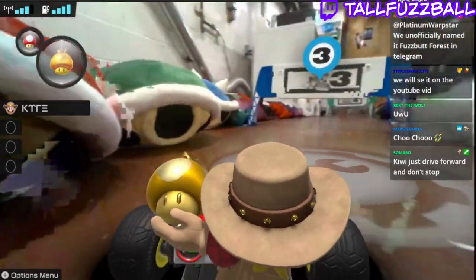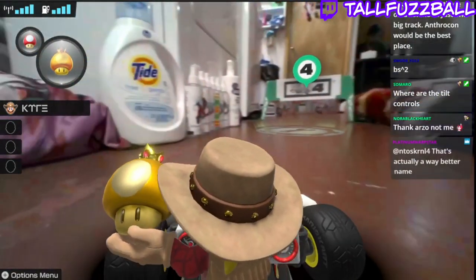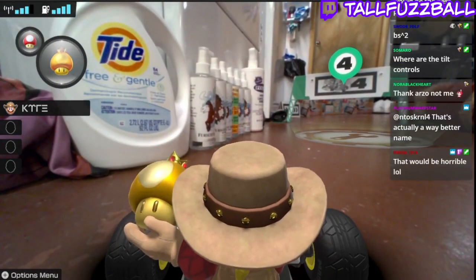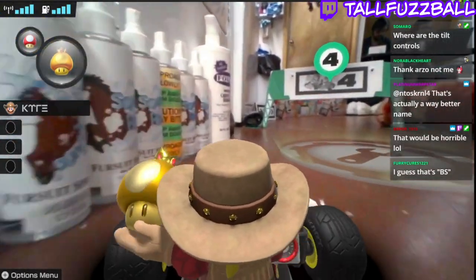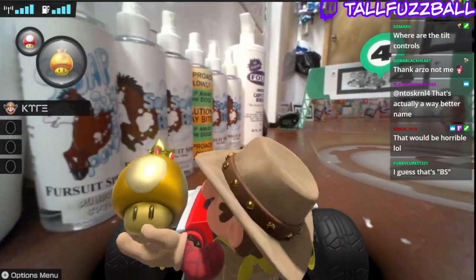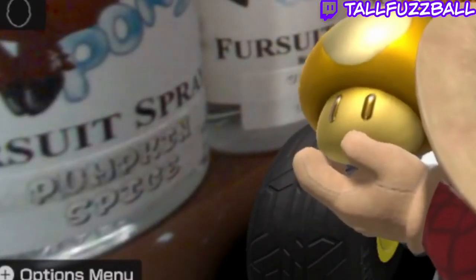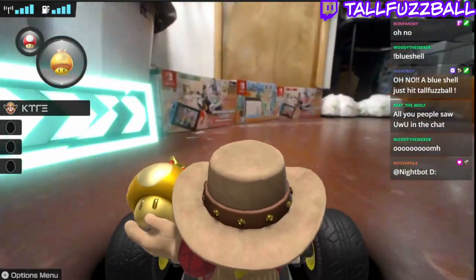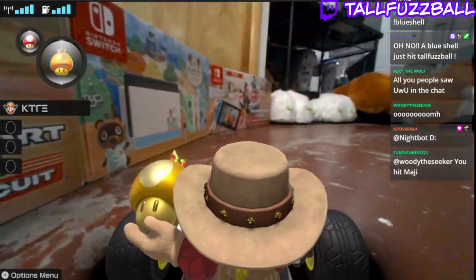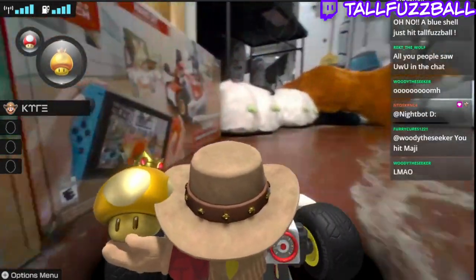Over here we have the shells. Just past here, we have the Majira body pillow. And then over here, we have the fursuit cleaning station — laundry detergent, all the fursuit spray that you could ever need. There's a pumpkin spice right there — can you see it? Pumpkin spice. And of course, we have Folex and a fursuit brush. Over here we just have some decoration — we got the boxes from... oh shoot.